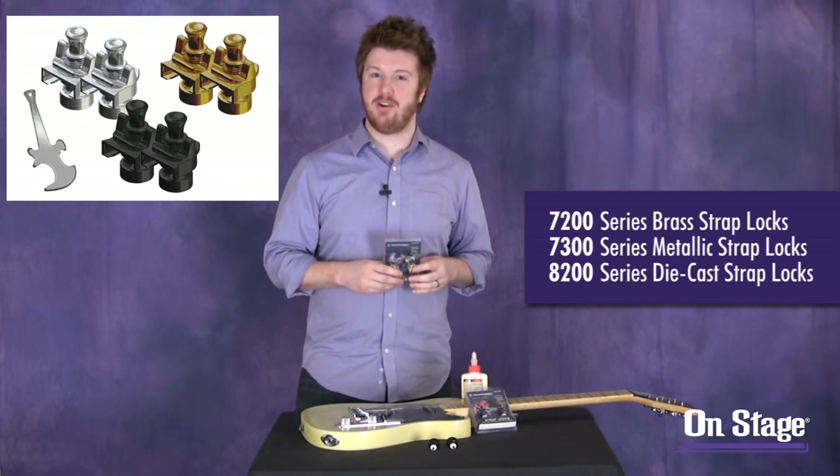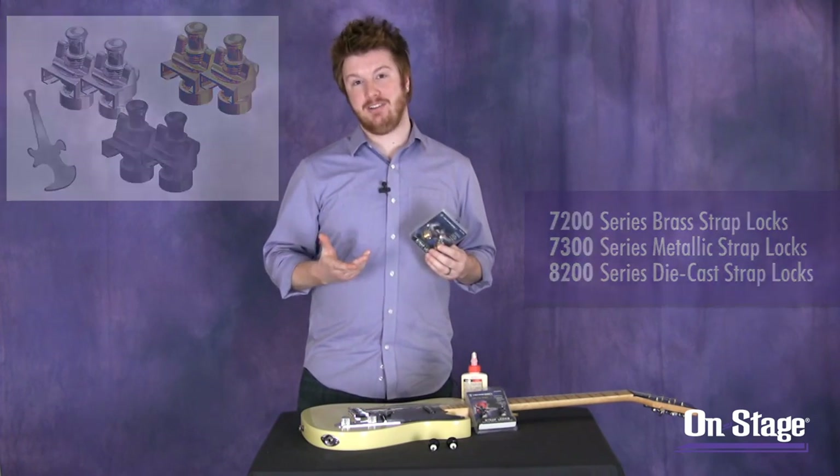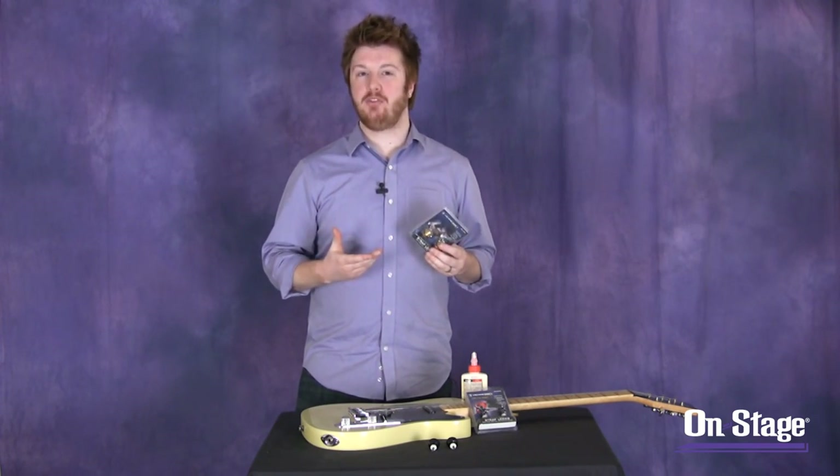Finally, we have the NSL 8200s, which is a new take on a classic design. Let me show you each one up close so you can see how they work.